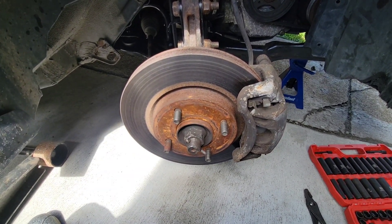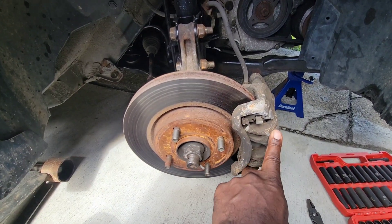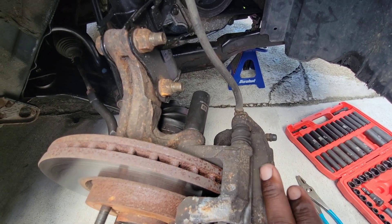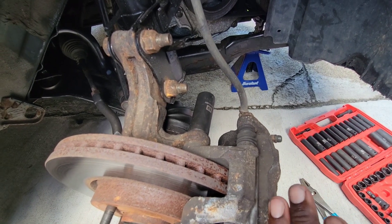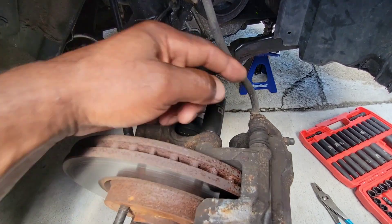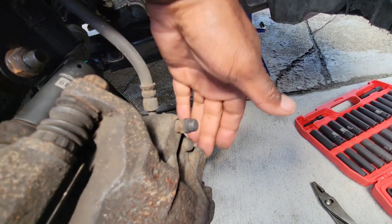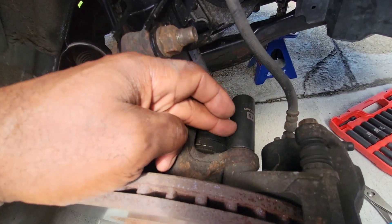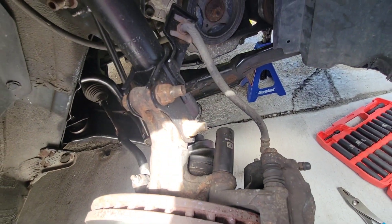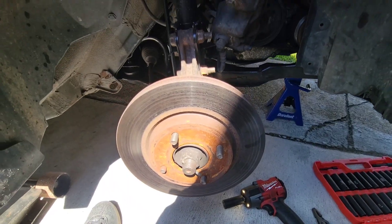First we're gonna remove the caliper and the caliper bracket. I'm just gonna remove the bracket and the caliper at the same time — you can remove the caliper first and then the bracket second. That would be a size 14 here, two bolts — one here and one at the bottom. It's a size 19; just take the two bolts off, take the whole thing off, and tie it up on your strut to hold it up.